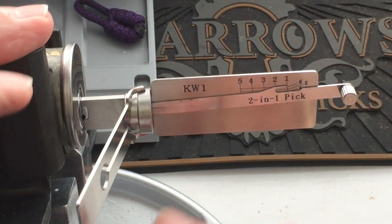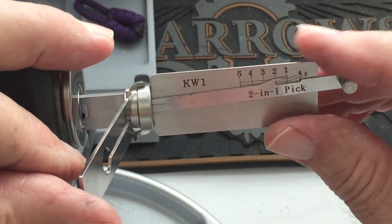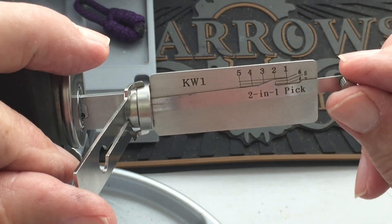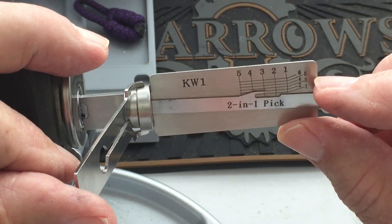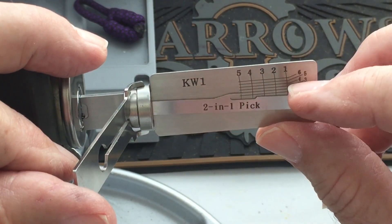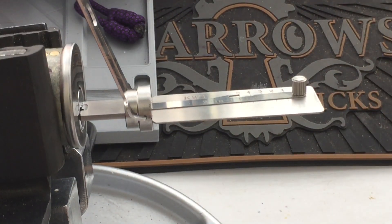Open the turning tool, put some pressure on it — a little tension. Begin picking with pin number one. Click. Nothing. A little click. Nothing. Click. And we're open. That fast.